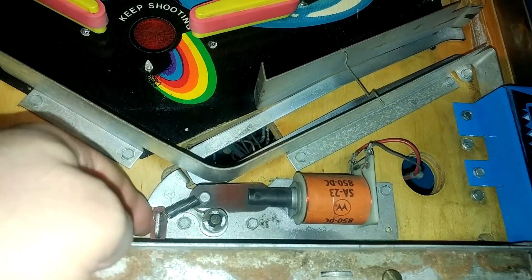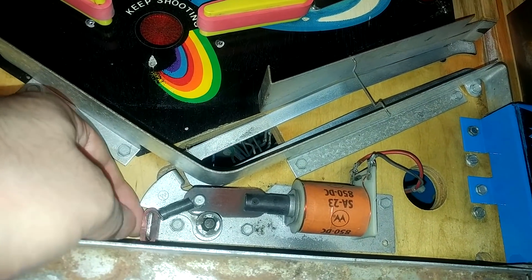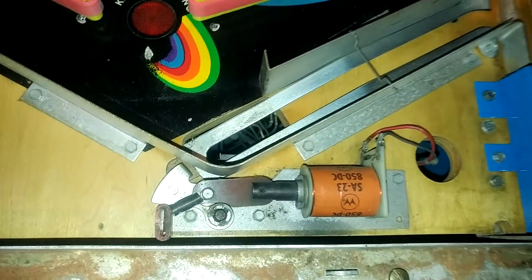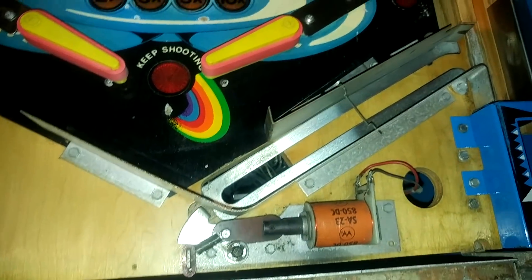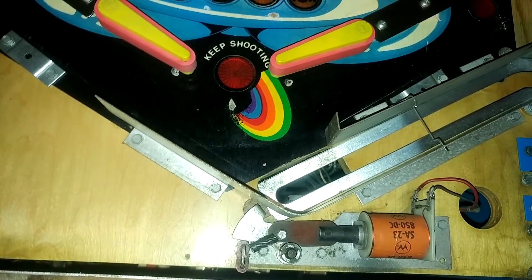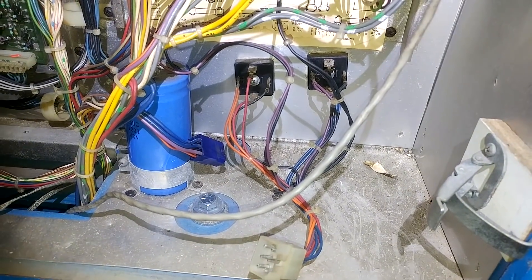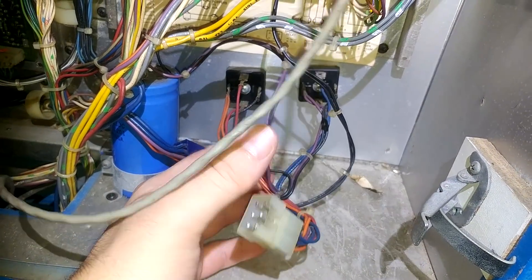I'll get a new coil sleeve on it, clean it up, take it apart, maybe get a slightly tighter spring. The stop is also very loose — we need a new stop here, along with a new coil sleeve. That will make it more reliable as I don't want that to happen again. It's fairly clean in there — we'll give it a wipe. The next most important job is to deal with these bridge rectifiers; they look really old. We need to fit fuses, so I'm going to take them off.